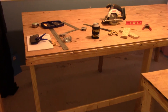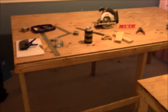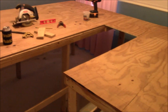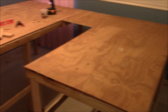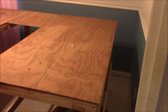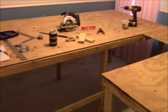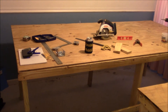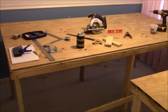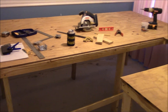Alrighty, we are back again. We have started on the train table. We got the bench work all done for it, all built up. We are getting serious about our trains now. This has really got me excited because I've been wanting to start this for quite some time now, and finally got around to it.